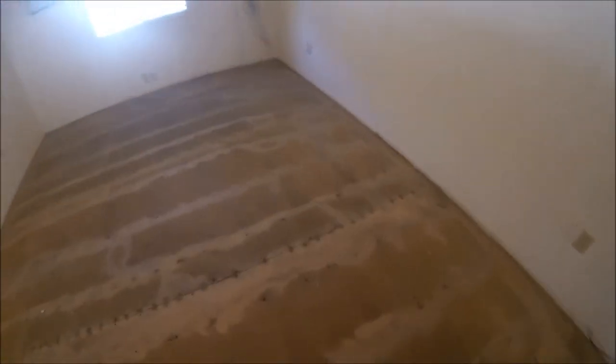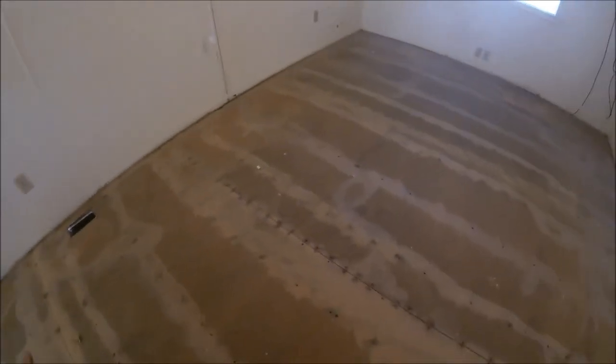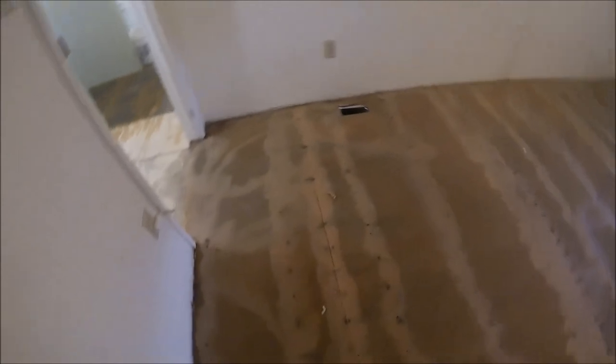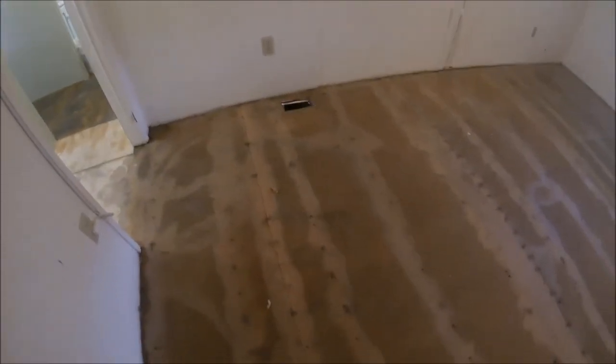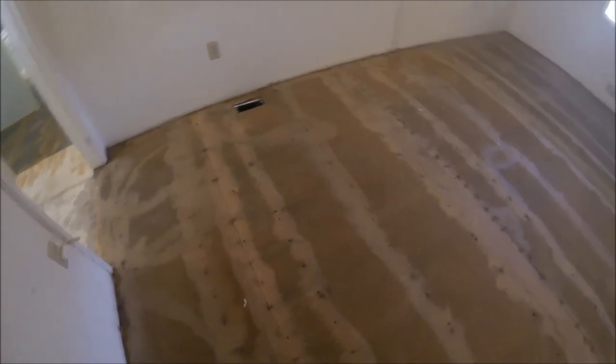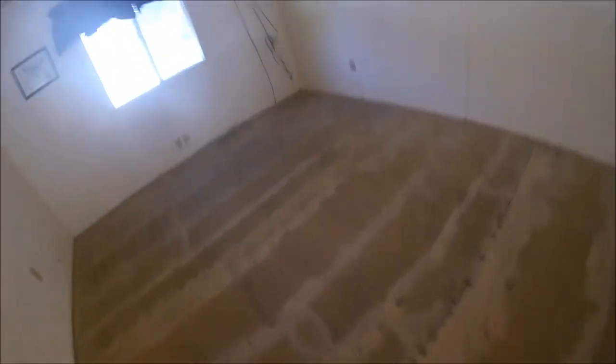As you can see, we got everything sanded up. I even went over the nail heads and the seams with the edger. Now we are ready — we'll sweep this out, we'll be ready for underlayment. We're going to run and cut the door jambs in here because it had carpet down. Outside of that we're ready to sweep it and put some underlayment down. This one's going to go real fast too because it's all square.